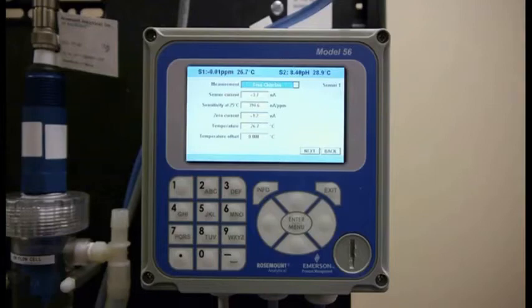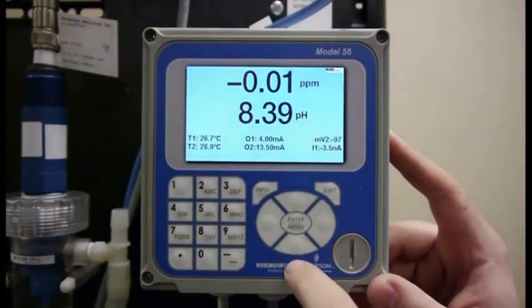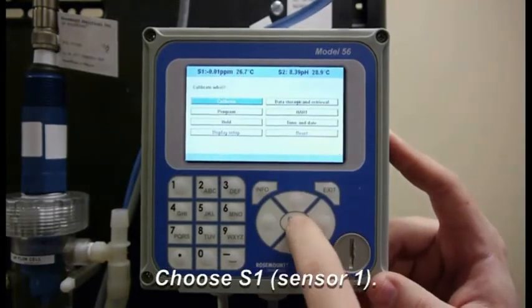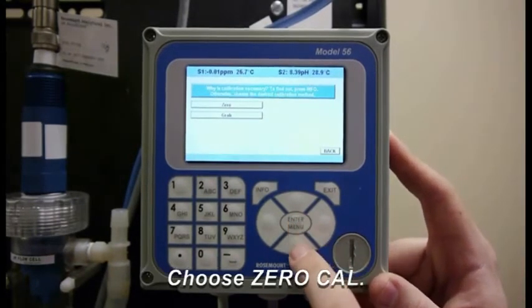So I go on to the next step where I'm going to actually zero the sensor. I'm going to Exit, now I'm going to go to Enter for the menu, I'm going to go to Calibrate, and I'm going to do Sensor 1 as it's our free chlorine sensor and I want to do a zero sample.